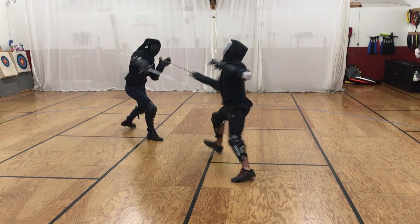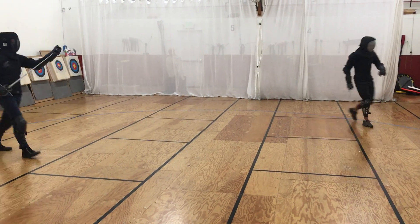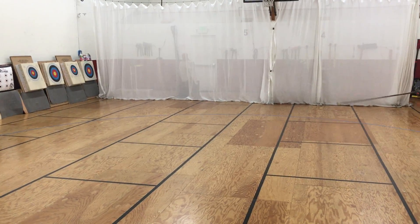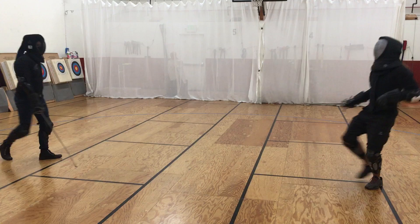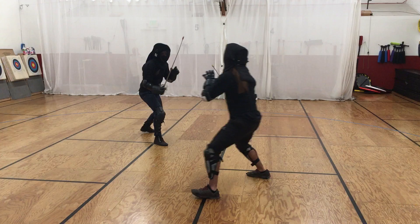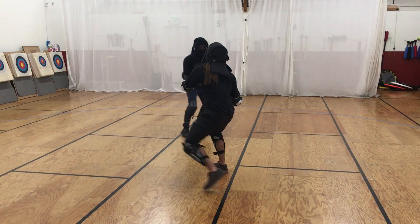All right, Joel, I got one more for you. It's the end of the night. You didn't sound too excited about it. Sorry, I'm just trying to hold very still.